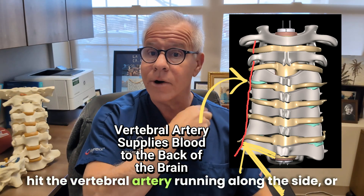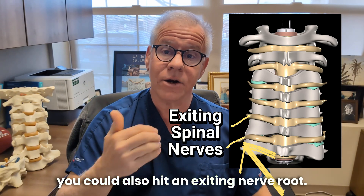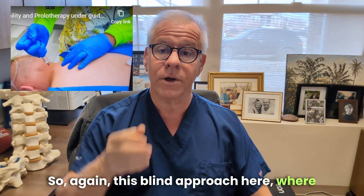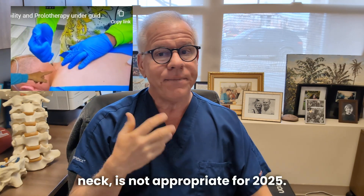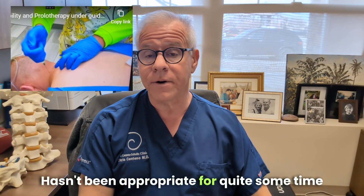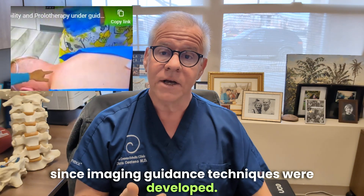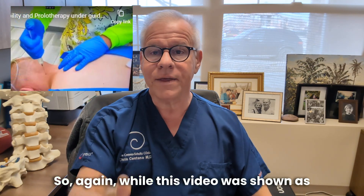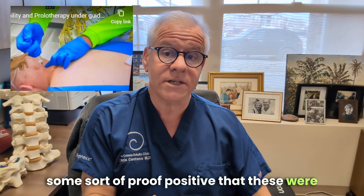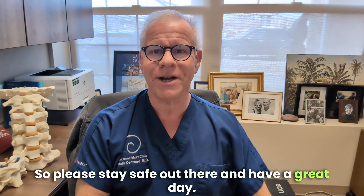Or if you go too far laterally, you can hit the vertebral artery running along the side, or you could hit an exiting nerve root. This blind approach — just stabbing the needle into the neck — is not appropriate for 2025 and hasn't been appropriate for quite some time since imaging guidance techniques were developed. While this video was shown as proof positive that these were safe techniques, it's quite the opposite. Please stay safe out there and have a great day.